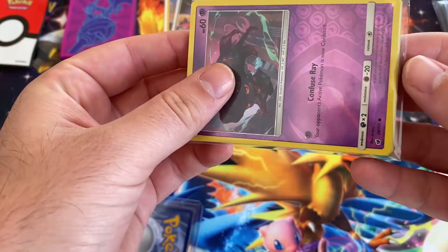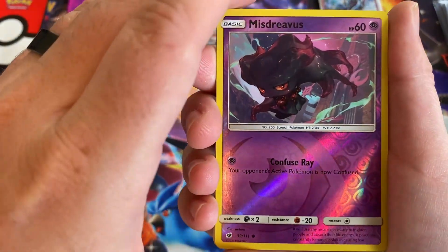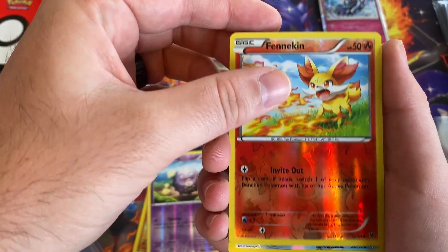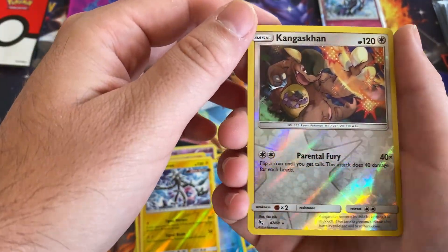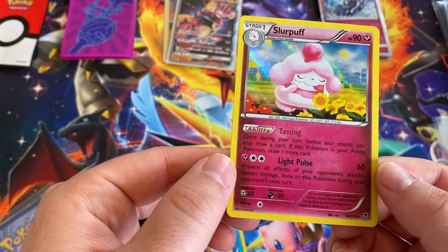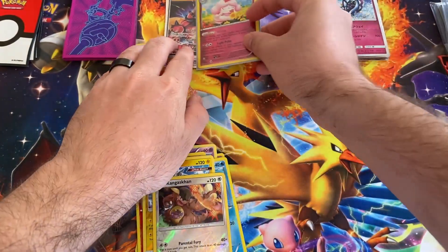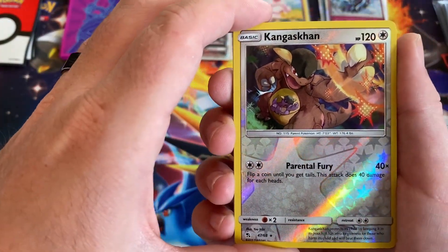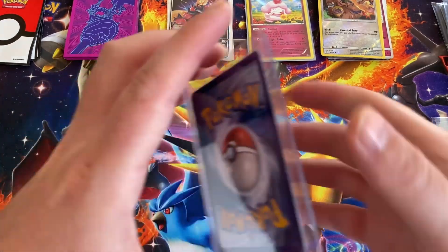This looks like some newer stuff. What do we got here? We got Mr. Mime, Diglett, Koffing, Fennekin, Staryu — these are all reverse hollows — Zeraora, Kangaskhan. That looks like it is a holo — holo Slurpuff. Actually this Kangaskhan is pretty cool too, because I think I don't have the reverse hollow for my Hidden Fates collection. Oh man, the apartment is gonna blow away guys — this wind is crazy.